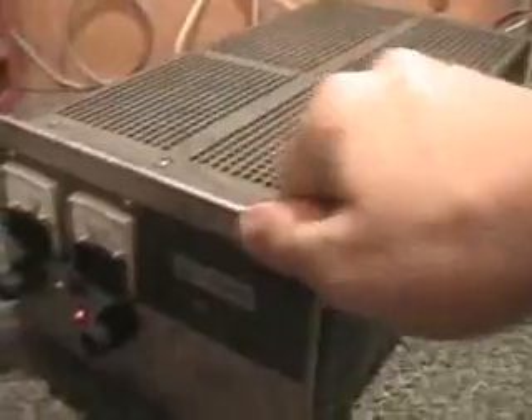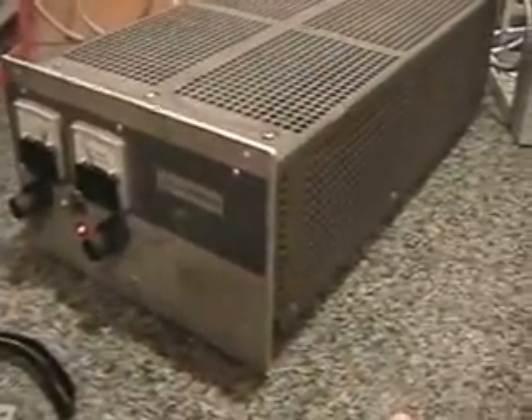Over here I have an old power supply that I bought about 10 years ago, and it seems to be working well with the motors. On my computer over here, I'm using Mach 3, and that seems to be working pretty well.